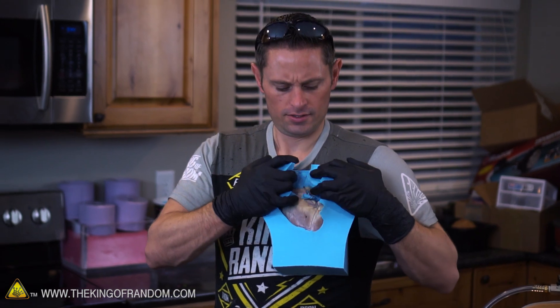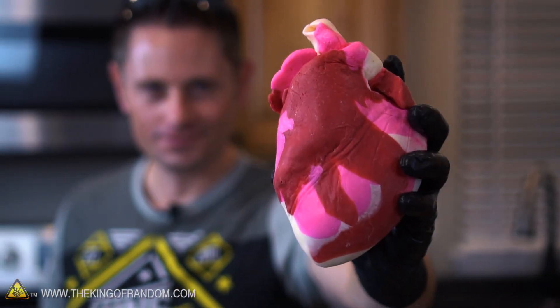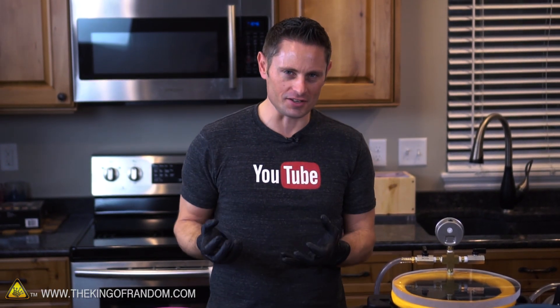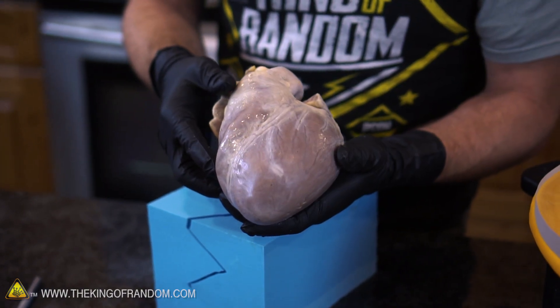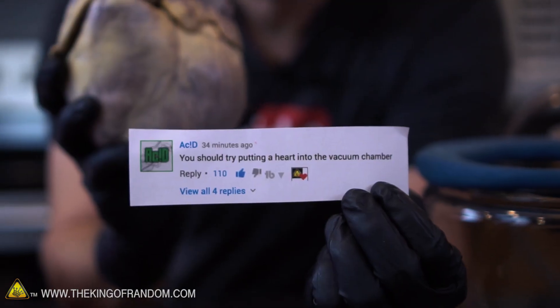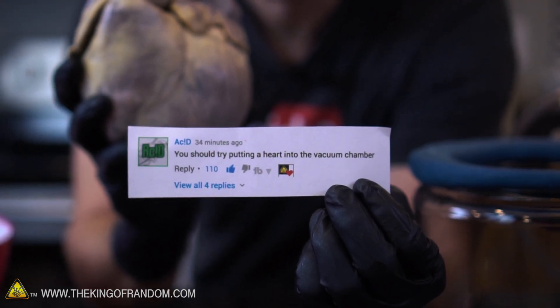It's pig heart week on the King of Random. In this video, we're carrying on with the heart theme. In a previous video I took a pig heart, cast it in silicone, and turned it into an edible chocolate heart for Valentine's Day. I was gonna take the original pig heart and freeze it in liquid nitrogen, but a lot of you in the comments have been asking to put the pig heart in a vacuum chamber first. So for this video, we're gonna answer the question: what does a heart do in a vacuum chamber?